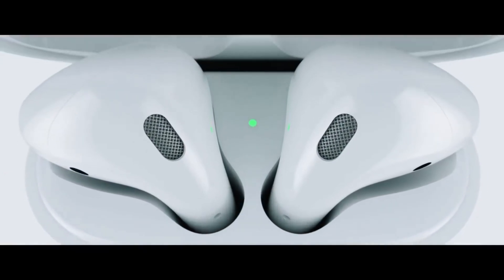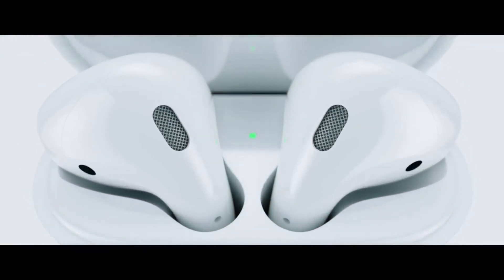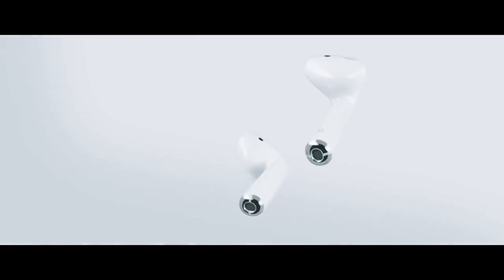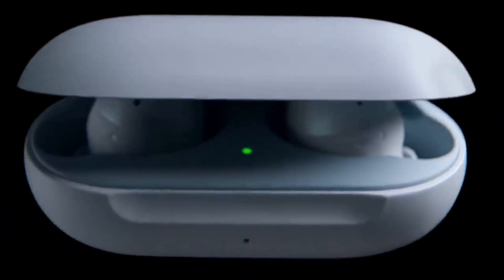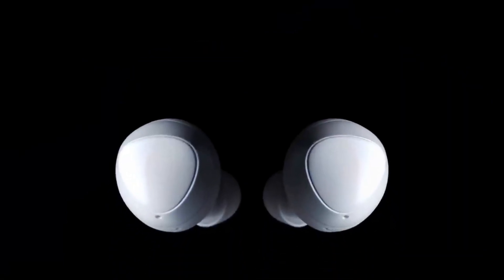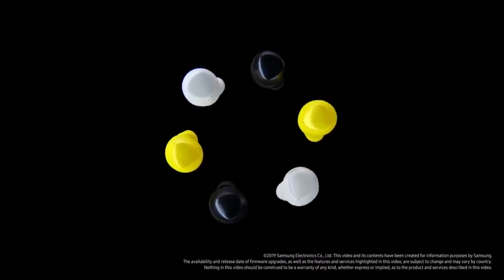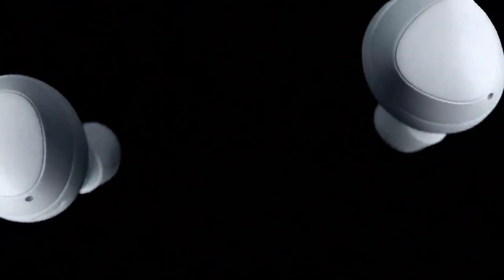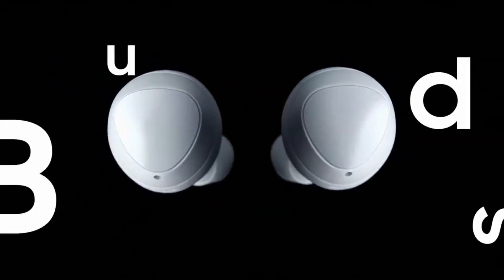Many people have positive and negative things to say about Apple's AirPods — whether they look like someone snipped someone's headphones or like alien Bluetooth devices — but no one can deny their popularity. They've become so popular that even Samsung has invested in the wireless headphone industry by providing a product that is more affordable, better looking, and offers some interesting features. Samsung's answer to Apple's AirPods is now closer than ever.